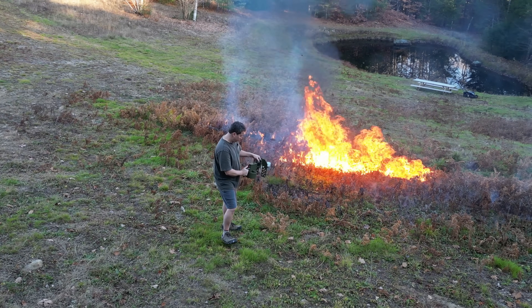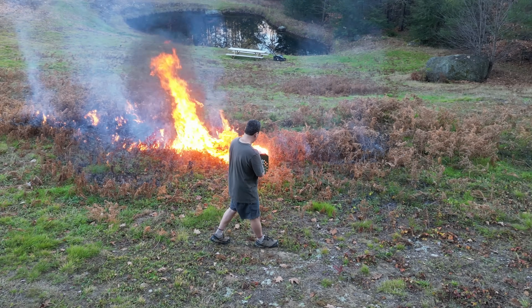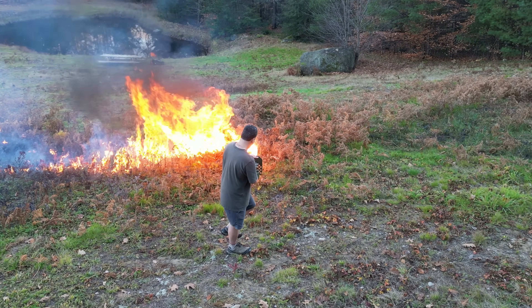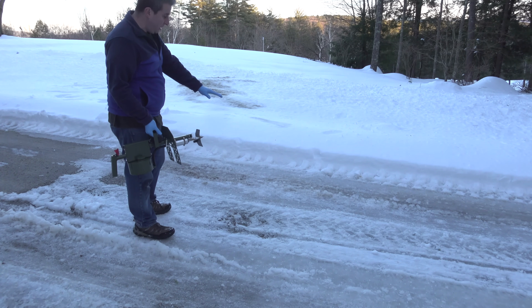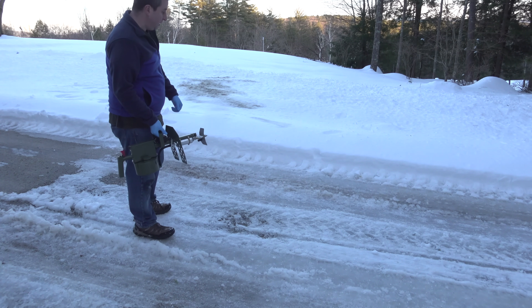But now I wanted to answer that question: can this flamethrower do any kind of damage to snow? Can it melt it? Can it even eliminate the need for a snowblower? So I'm going to try to melt some of this ice on the driveway. It's only about an inch thick, so we'll see if it can do any damage and melt it up.